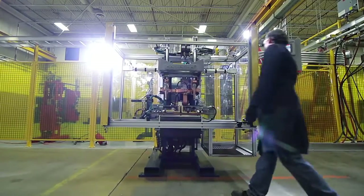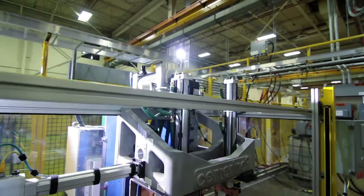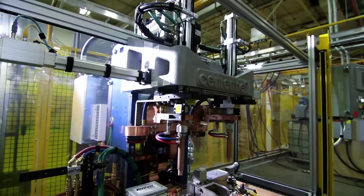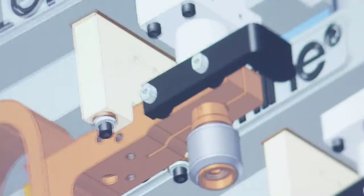Looking at years and years of quotes, 20% in some cases of every order was fastener welding. Then an order came in where we had 55 machines, so we thought, let's do this different. And it was really the start of the whole evolution of the FlexFast machine.